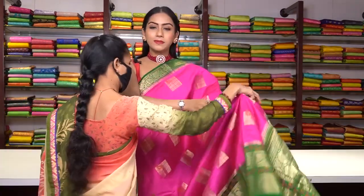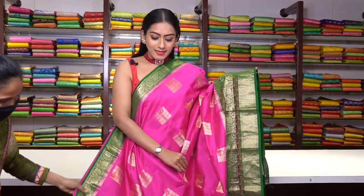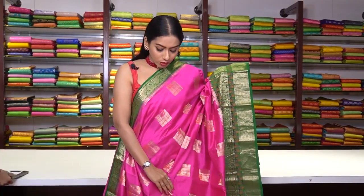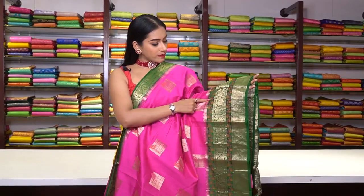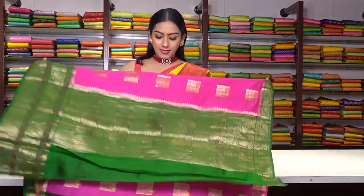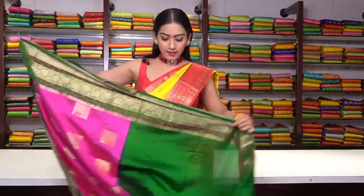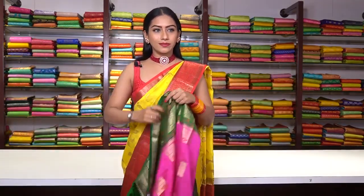Next saree is in hot pink colour — same square motifs in golden zari work and mango motifs in thread work. The border is in bottle green contrast colour — a Banarsi border made of pure golden zari work and thread work. This is the pallu and the blouse is plain with a border. The price for this saree is ₹7,500.